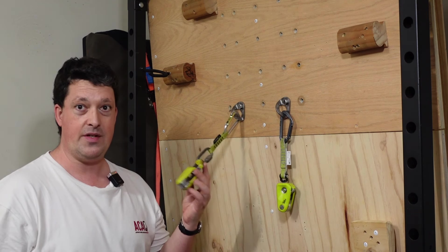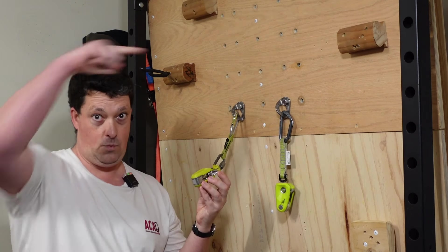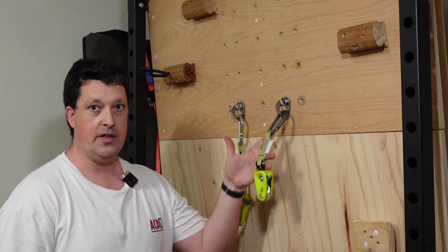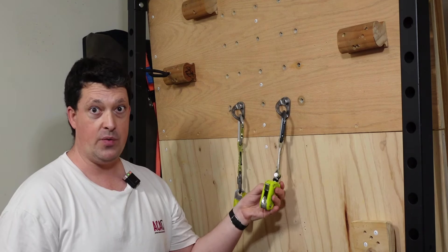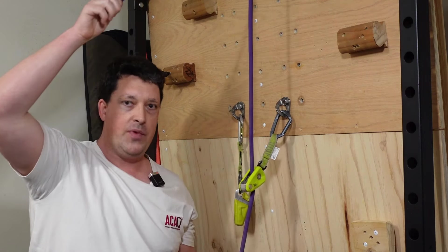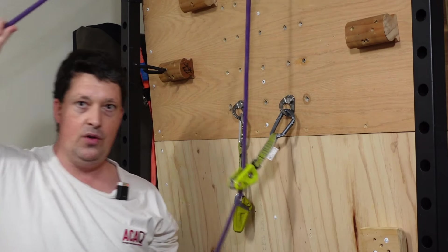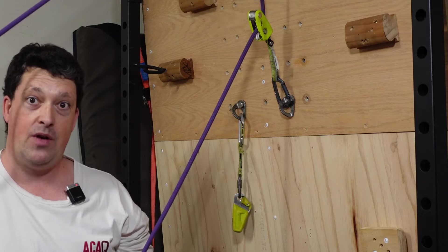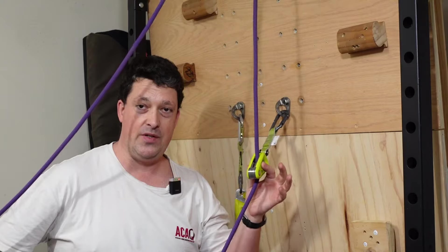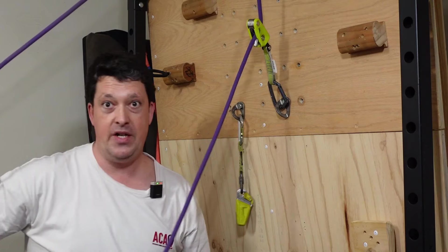I've done a couple of videos on this assisted braking device before. If you're not familiar with this kind of thing, basically it clips onto the first bolt of a sport route. You put your rope through there instead of a quick draw. As you climb, the rope feeds through hopefully as normal. But if you fall, it'll swing up and grab the rope. Inside here is a slot kind of like a Grigri, but without the cam — it doesn't tilt. The entire device swings up to provide the braking.